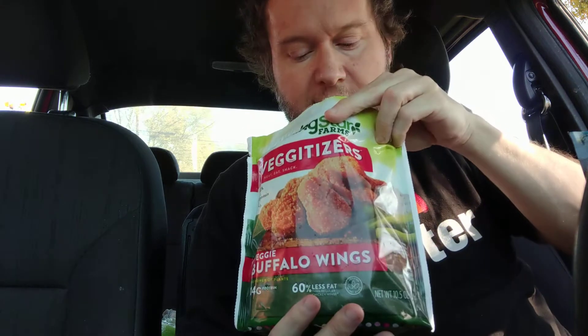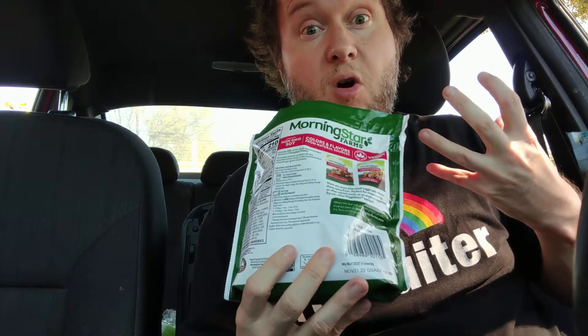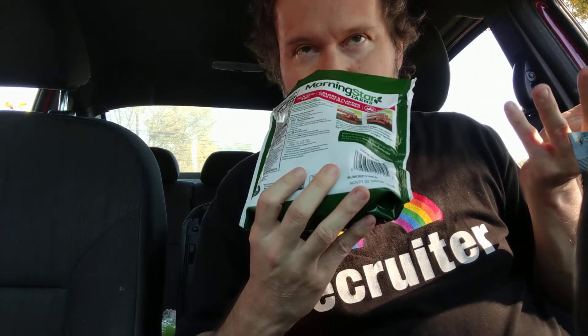I went ahead and put these in the microwave just to thaw them out lightly, and then I put them in the air fryer. FYI, I used to have the buffalo wings from Morningstar Farms — I used to love them, but I haven't had them in years. I know Morningstar Farms has changed their recipe because I don't think they add egg whites anymore. It used to not be completely vegan. Before, they had a really strong buffalo smell; now it kind of just smells like cornmeal, cereal, and a very light buffalo.